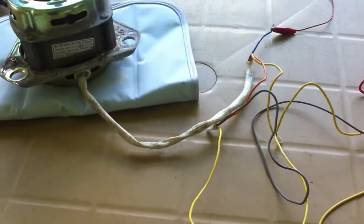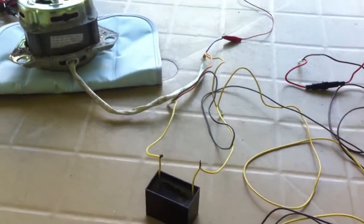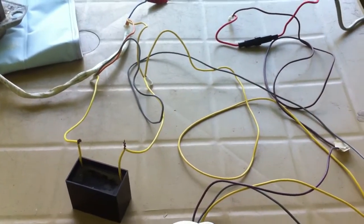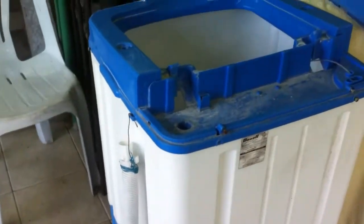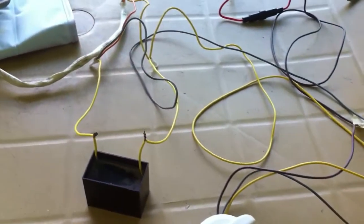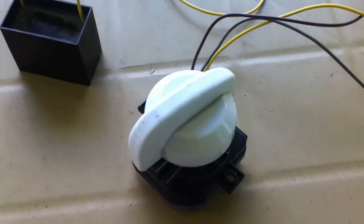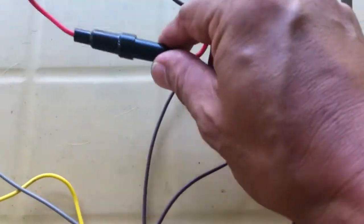Here is the whole setup of the washing machine circuit without the casing. And here's the casing — this is the washing machine that we are trying to repair. From the setup you have the capacitor, the wash timer, the fuse, and the power cord.